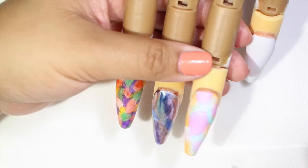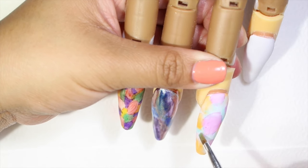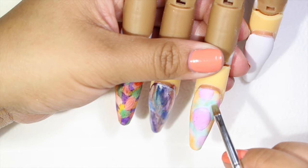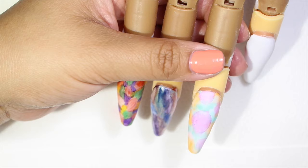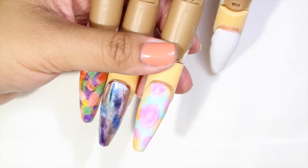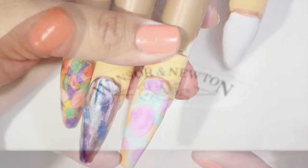It looks really nice. Also if you don't want to use a white background, you guys can use glitter or any other color. Like I said this is just an idea, and I did it white just for you guys to see more clearly how to obtain this watercolor effect.